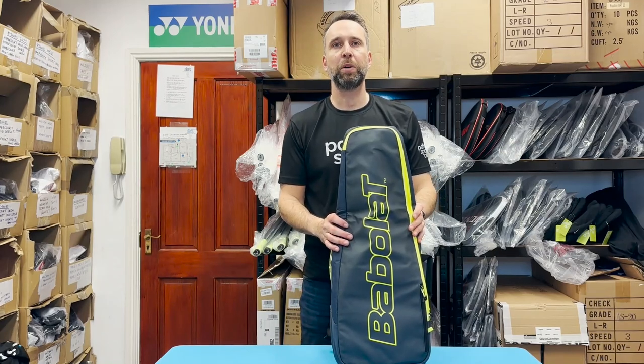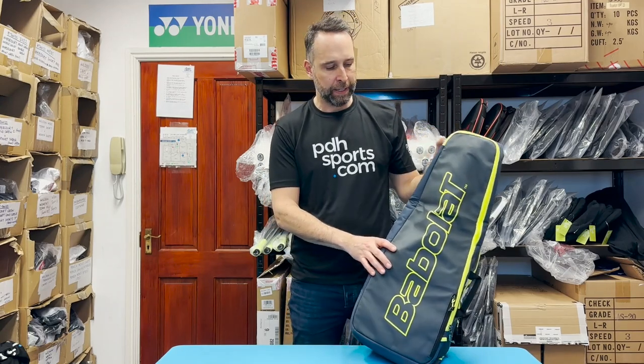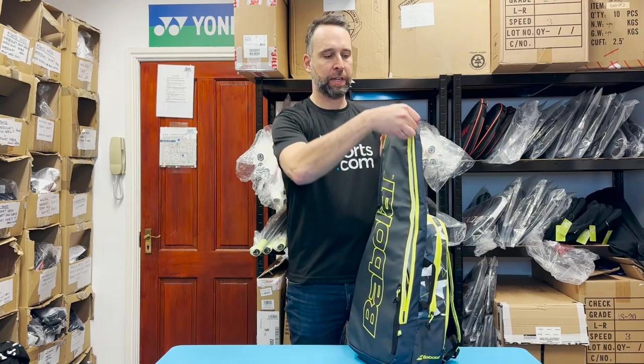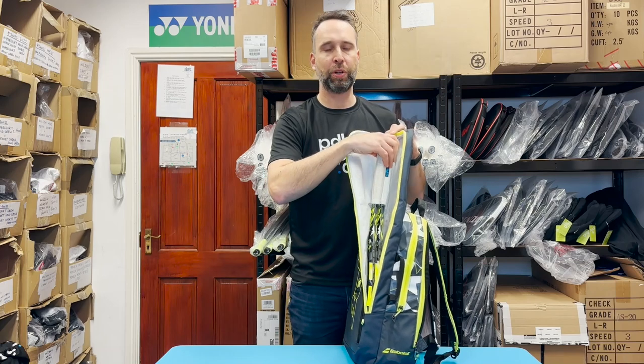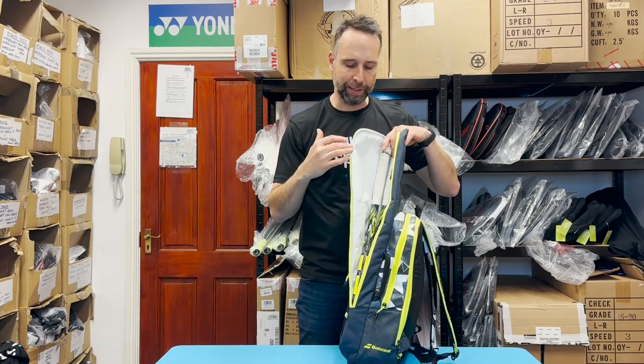Hi, I'm Paul from pdhsports.com, a leading online racket specialist. Today I'm looking at the features of the Babolat Aero Backpack. This is a great backpack - it comes with a large racket holder section here. As you can see, I've put two rackets in there; it can take up to three rackets.